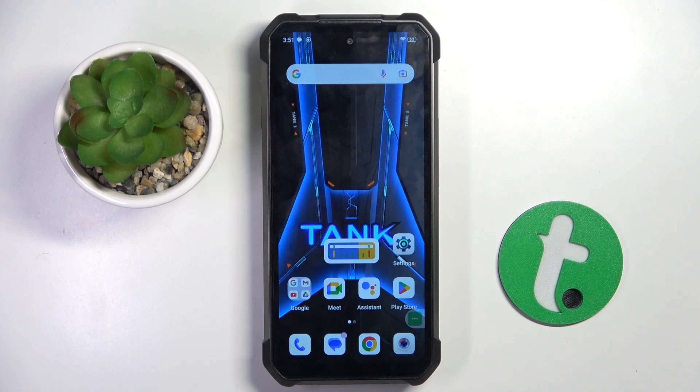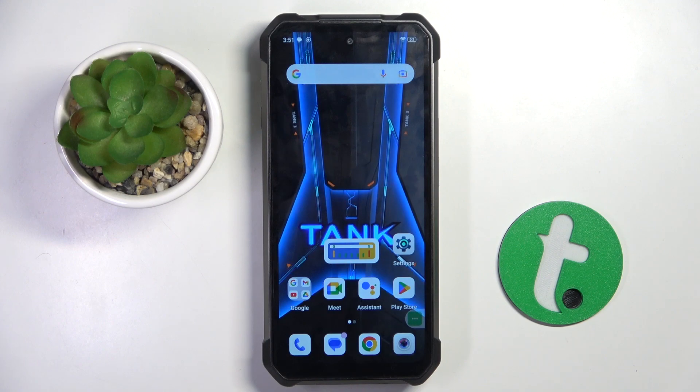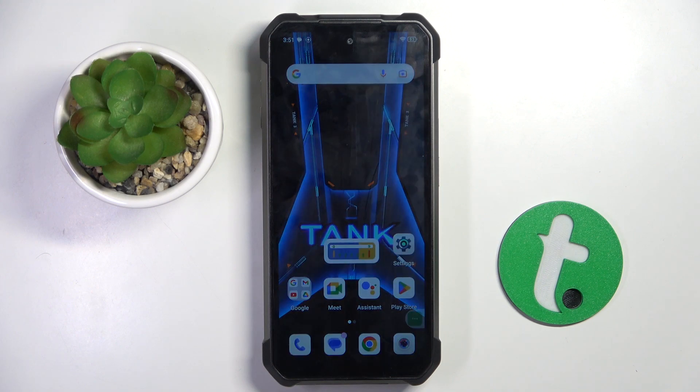Welcome guys to Tutorial Info channel. In front of me is the Unihertz 8849 Tank 3, and in this video I'm going to show you how to improve audio recording quality using the Dolby On app on this device.